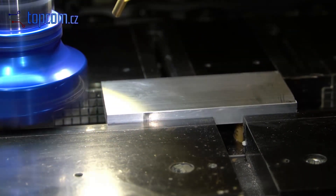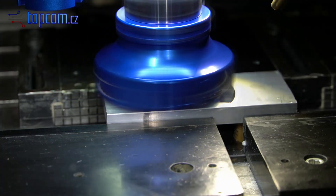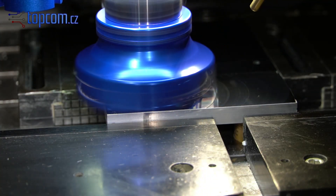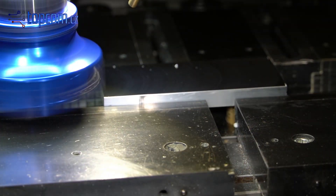First, we will level the surface using the flywheel cutter. When using the correct machining parameters, the surface of the aluminum alloy becomes mirror-like and glossy.